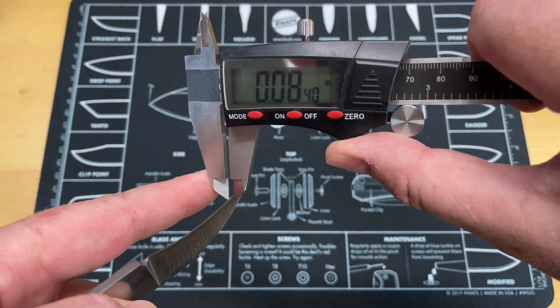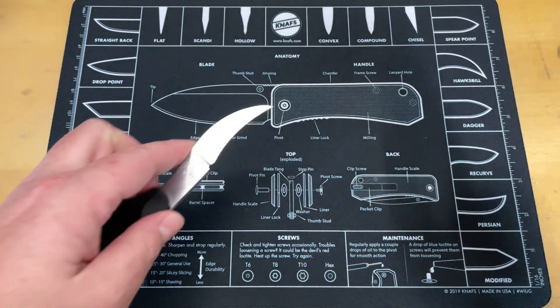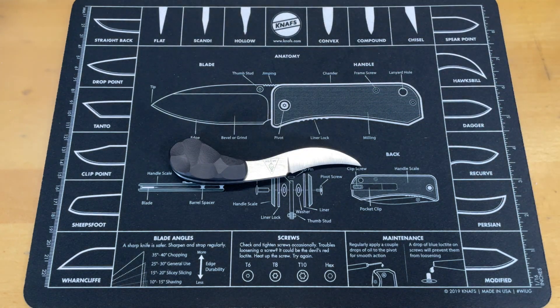Since it's hand ground it may have some variations. At the tip, right behind the edge, it's 0.0265 inches — so you get some inconsistency with hand ground knives. We'll look at that in a future video when I cover all three of Tino's customs.